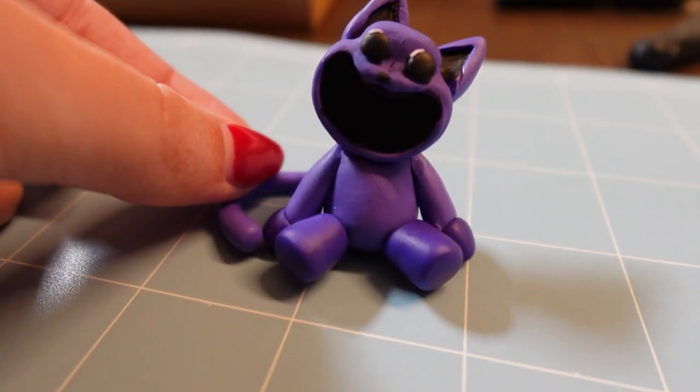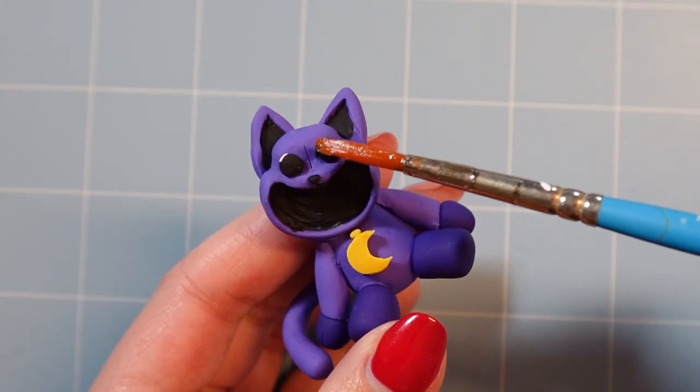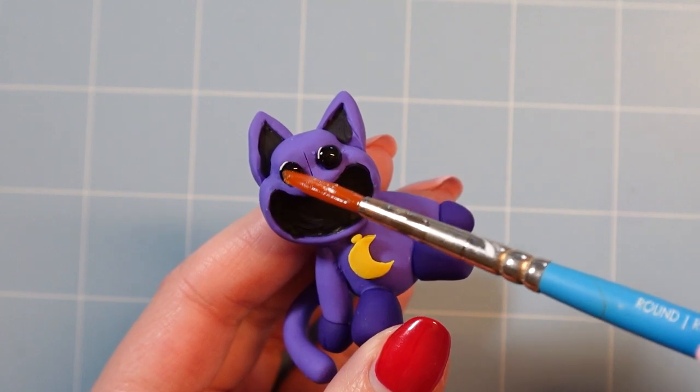The finishing touches were adding his tail, and then off into the oven he went. After he was done baking, I used UV resin to glaze him and give him that glossy toy look.